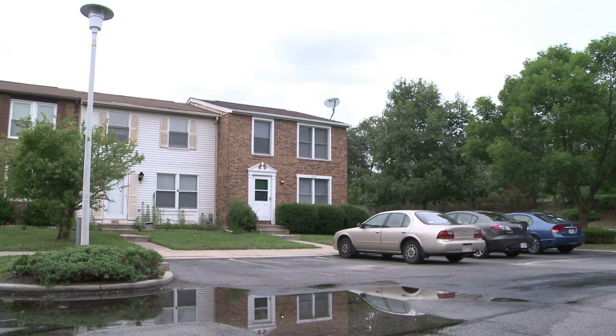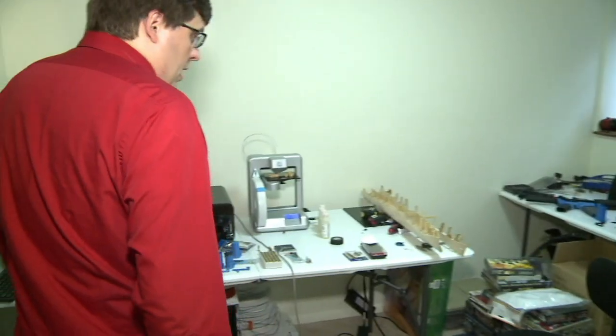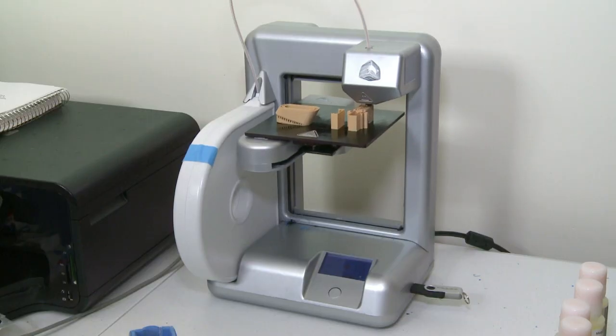You may not have guessed it, but in this suburban home near Baltimore, firearms are being made. The gunsmith is 31-year-old Travis LaRolle. In here we have the 3D printer. This is his 21st century forge, a basic 3D printer costing around $1,300.